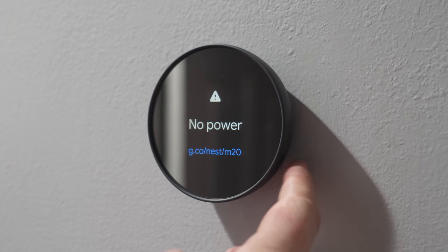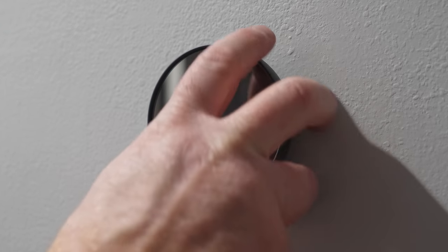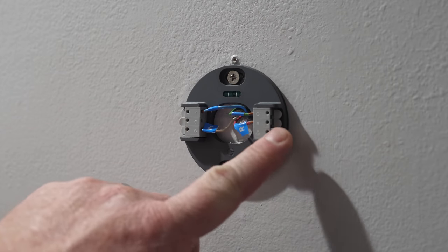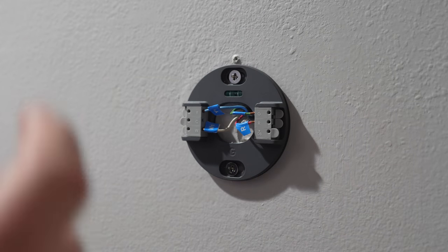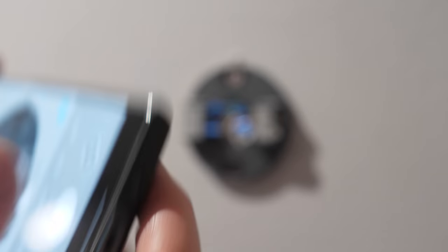Next we're going to turn off the power to the thermostat — here you can see it's not working — and then remove the old thermostat. On my Nest thermostat I still just have those four wires. Before removing anything, make sure you take a picture so you can see your labels and colored wires together, as it's good to reference back if you ever need to.